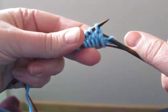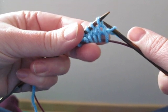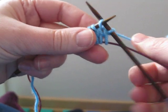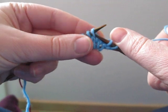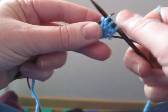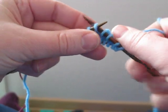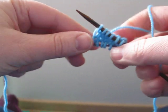Then the next stitch — because of how we twisted the stitch, the yarn on it is actually mounted backwards. So that's easy to deal with — we just knit into the back of the stitch. And likewise for the rest of the stitches, just on this needle. Five, six — and there we go.